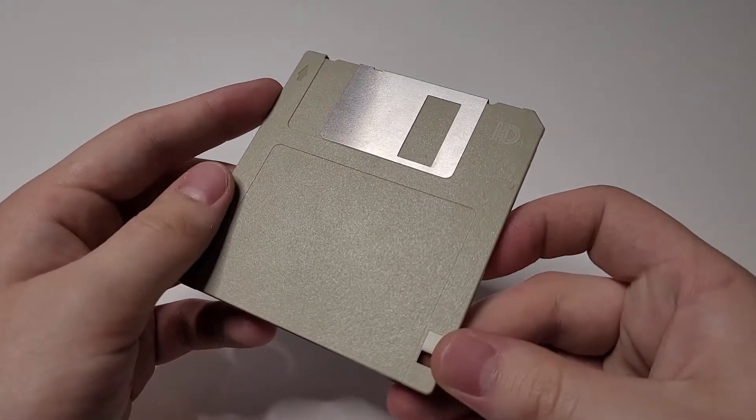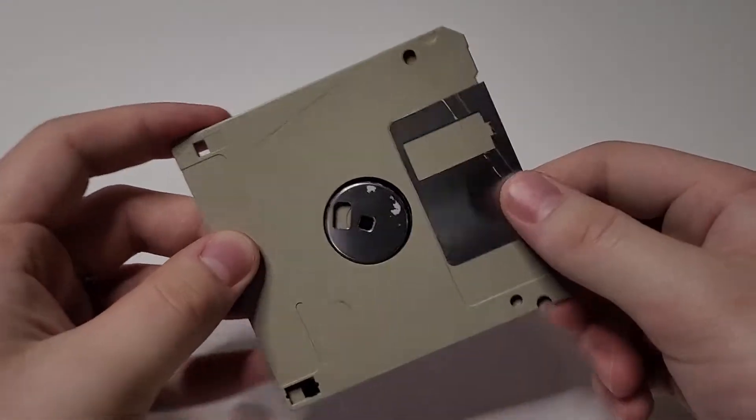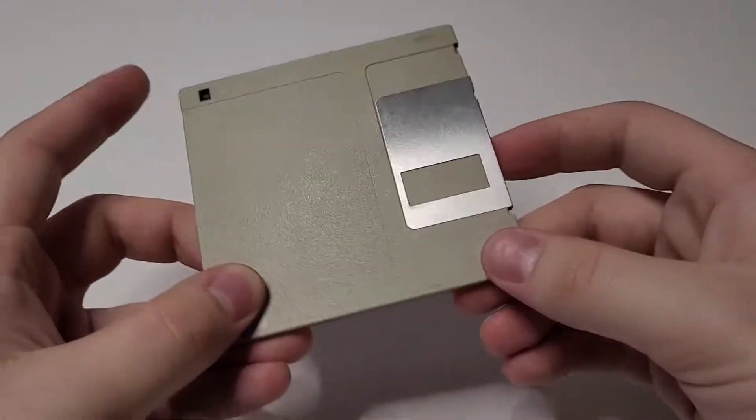What I have in my hands is a 3.5 inch floppy disk. Obviously this one is not in the greatest condition, which is why I'm going to be disassembling it.